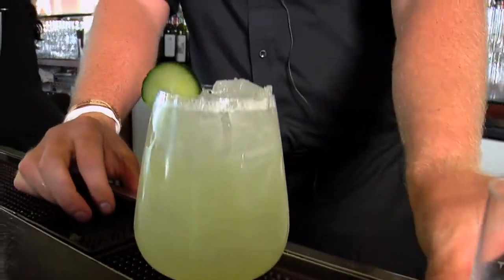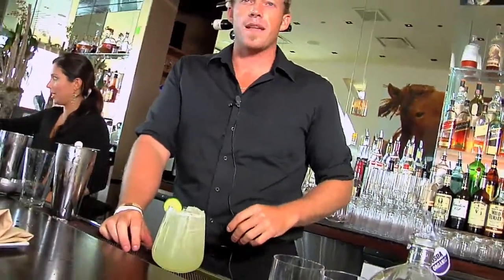Guaranteed cocktail for fun in the sun — a nice little afternooner. Great for the pool. Definitely recommend this as a poolside cocktail.